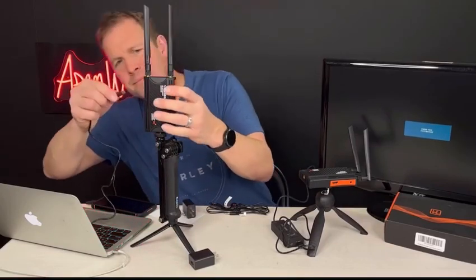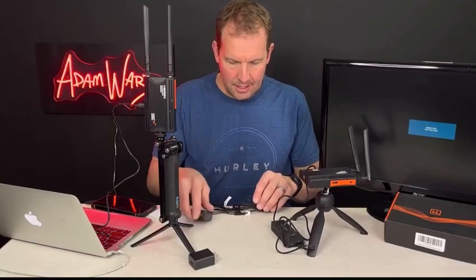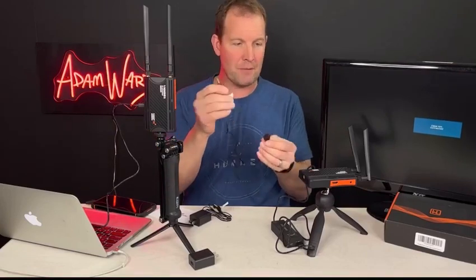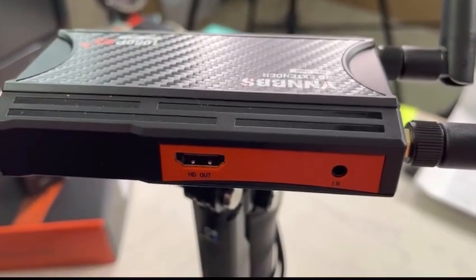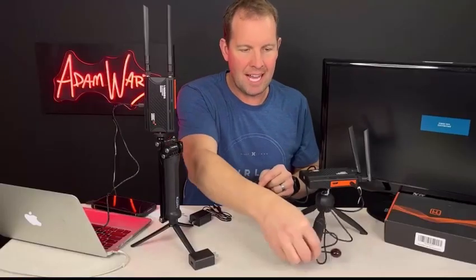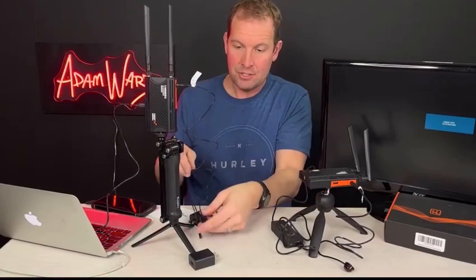If you want to control it with infrared, there's an infrared remote with receiver and transmitter infrared plugs that go right here on the side. They have two-sided tape so you can attach them wherever you want. The transmitter also has one — it's labeled 'infrared' — so you can just plug it in.